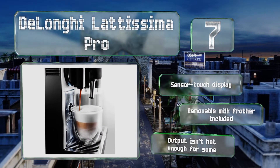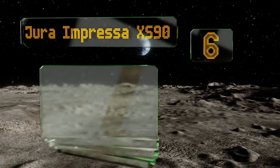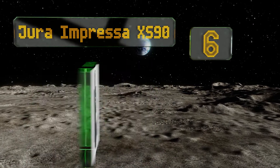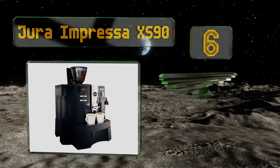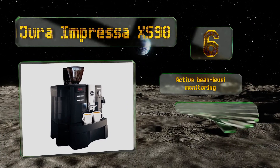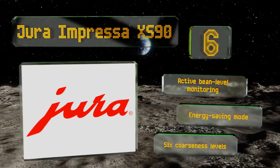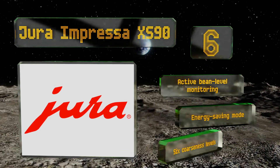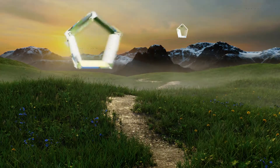Moving up our list to number six, for those of us who don't fool around when it comes to the pleasures of caffeine, the DeLa Impresso XS90 means business with dual thermoblock heating systems and a high-performance 15-bar pump with precision burr grinder. Your brew of choice is just a button press away. It features active bean level monitoring, an energy saving mode, and six coarseness levels.